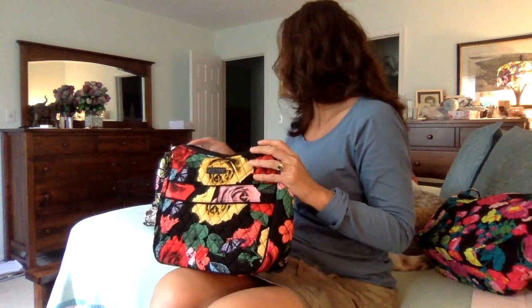The Carry All Crossbody does have a base, but it's not removable. I'm not sure what it's made of — it's thin and flexible and you can feel the edges of it. I haven't washed the newer ones, but I have washed this one, and it went through the washing machine fine — I've washed it a number of times with no problem.